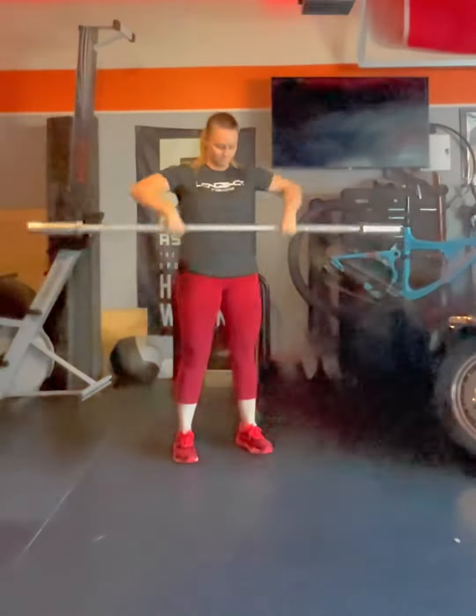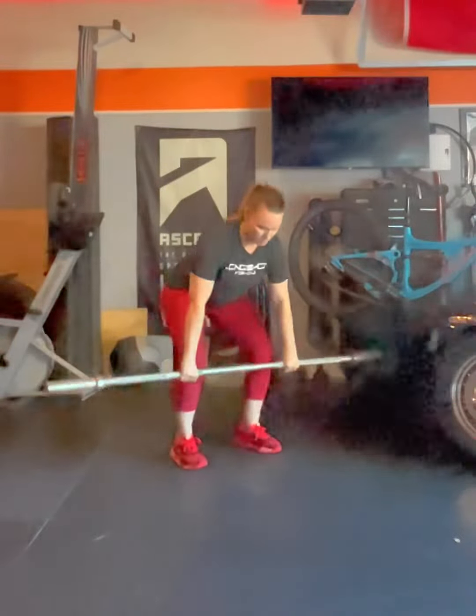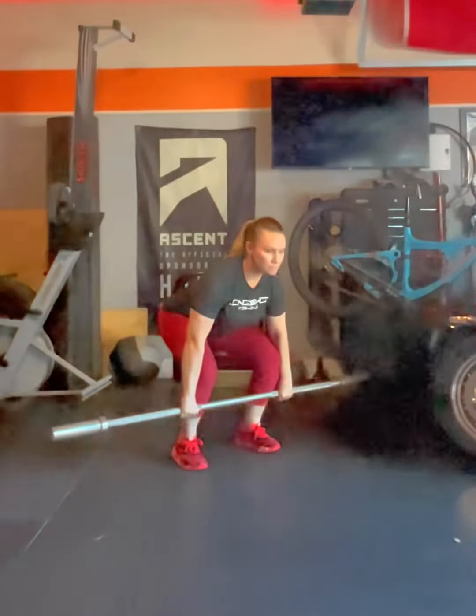Alright guys, this is going to go through our clean warm-up. We're going to first check and make sure they're using their hook grip, and then we're going to start with the clean deadlift.